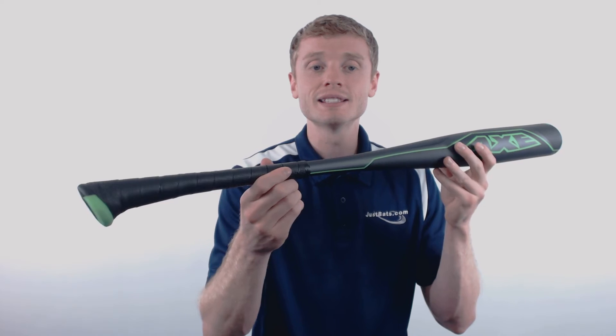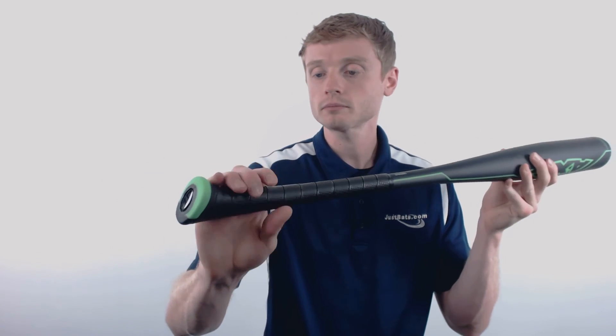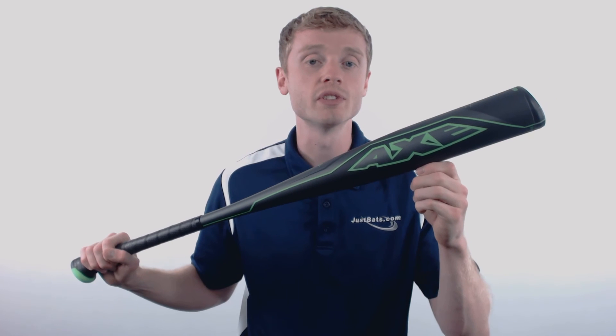On the other end, inside of that patented Axe handle, they've applied their EndoGrid technology. What it does is it helps reduce negative feedback to that bottom hand for one of the smoothest feels on contact.